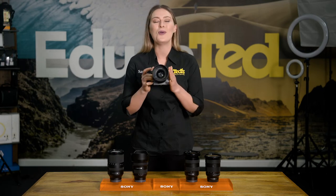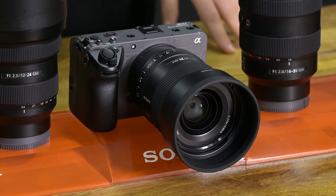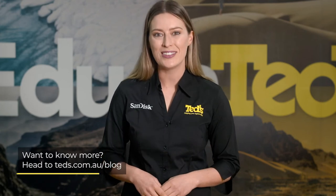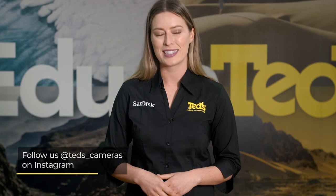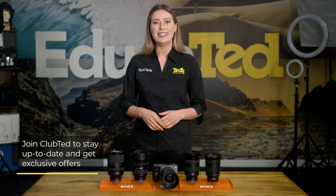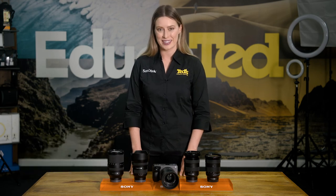That's about it for the awesome Sony FX30. Get into your nearest Ted's to check it out and have a play — it's sure to impress. Want to know more? Head to teds.com.au/blog, or keep updated by subscribing to Ted's on YouTube or following Ted's on Instagram at teds_cameras for all the latest Tedducation. You can also join Club Ted to stay updated on the latest news and content, as well as be eligible for all Club Ted only offers. Thanks for watching and we'll see you next time.